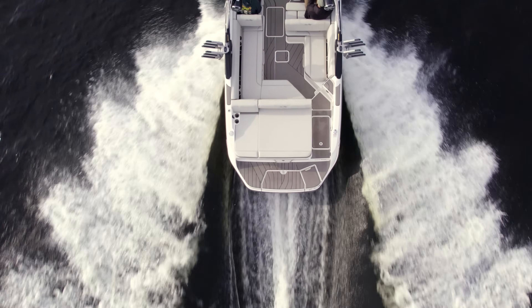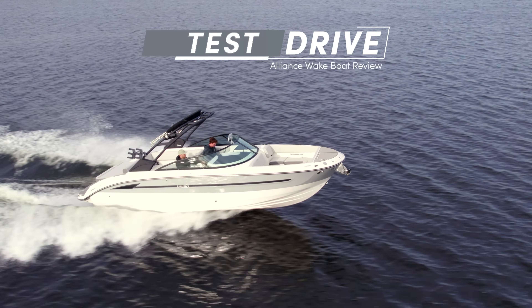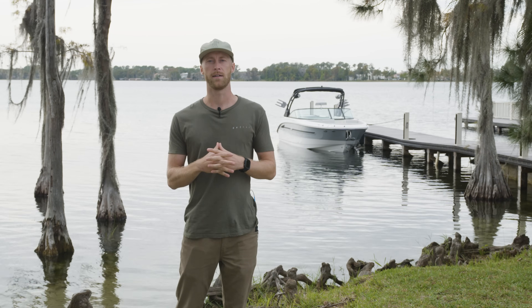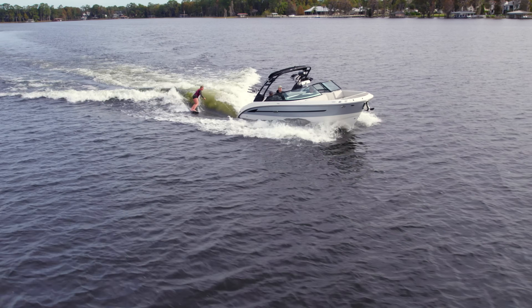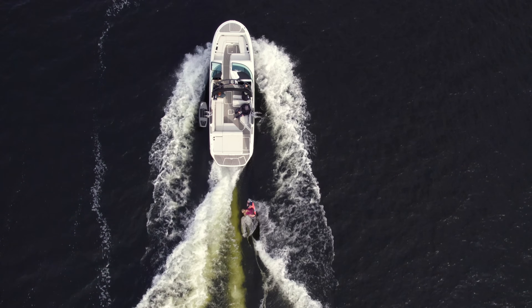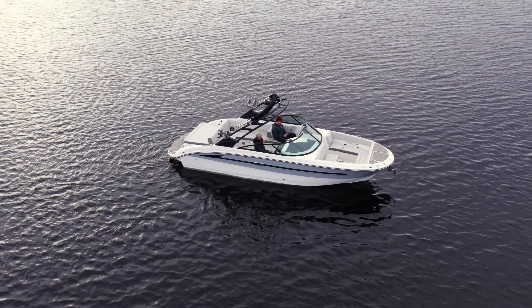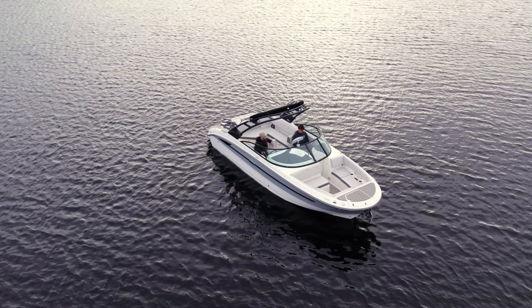You might be asking yourself, what is this boat? This boat is a water sports vessel. You're going to be able to do pretty much anything your heart desires if you want to get out there on the water. Where it really shines is within the name — it's got Surf in the name, and that is a fact. The wave behind this boat is pretty immaculate.